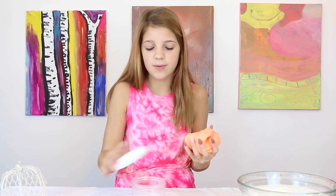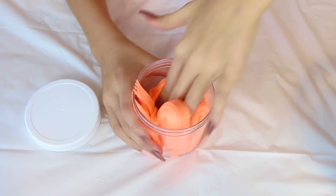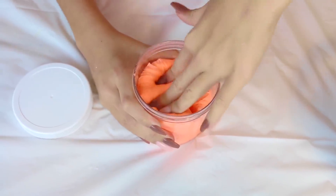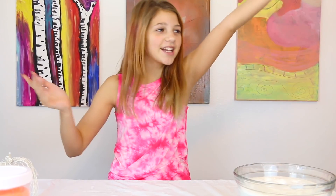By the way, these containers we got — we got 12 of them — will be linked below from Amazon. We thought they were going to be really small. It looks like ice cream. This slime is probably the best so far. I'm going to give Model Magic a nine out of ten — not ten because it's not like the absolute best thing, but it's really good.